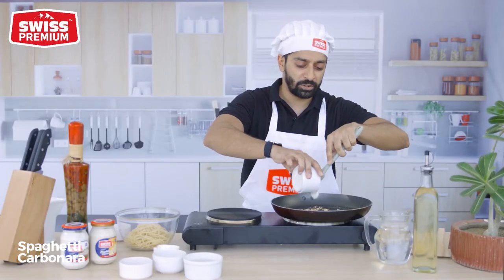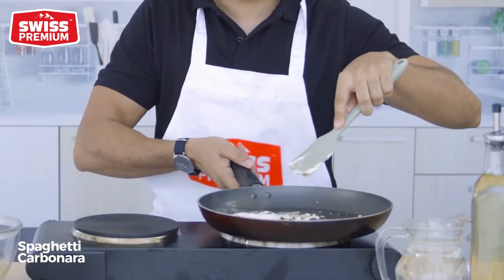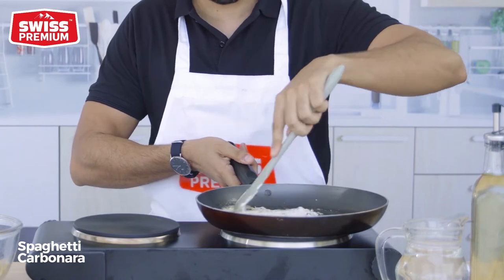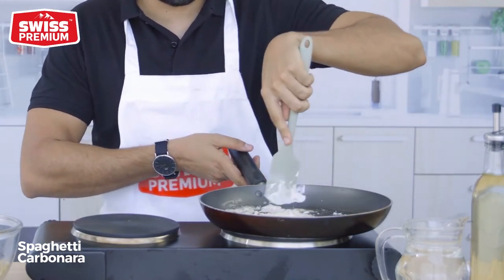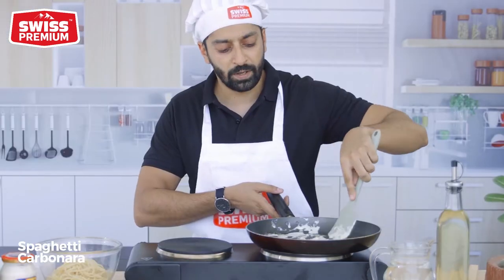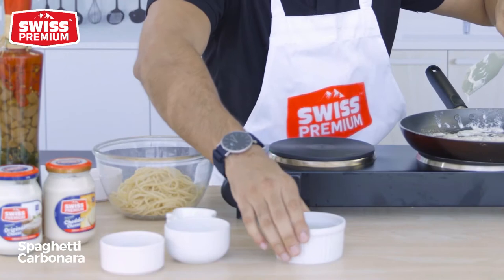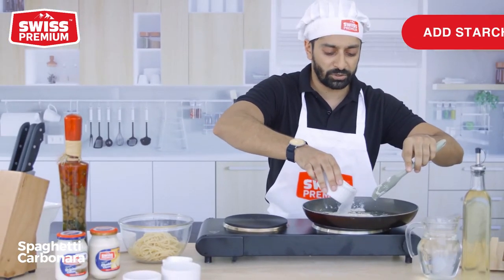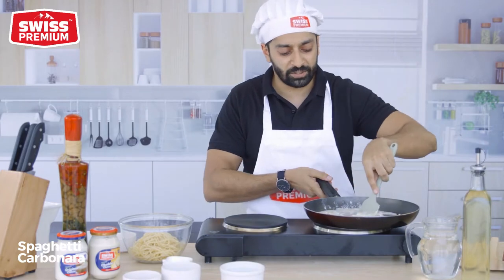You want to add that cream cheese mixture to your garlic-bacon mixture. You don't want it to overcook so that the cream cheese doesn't split. You want to follow the same instructions that are on the box. You want to add a little bit of pasta water for the starch, and add this to your mixture.